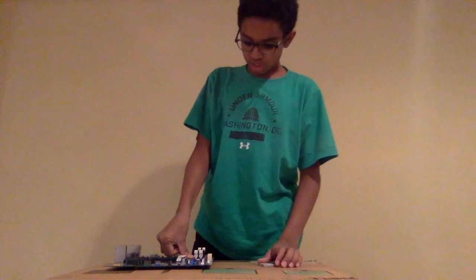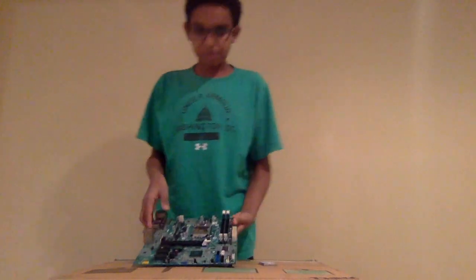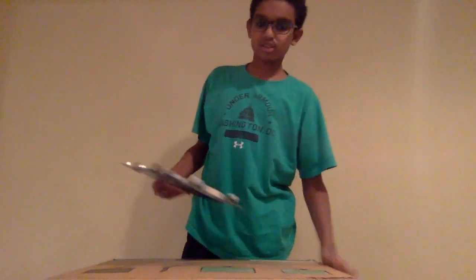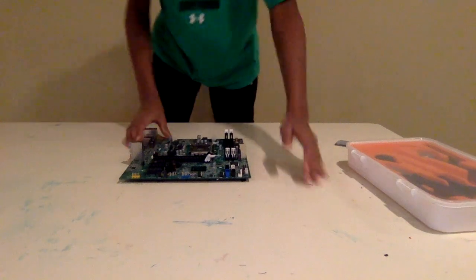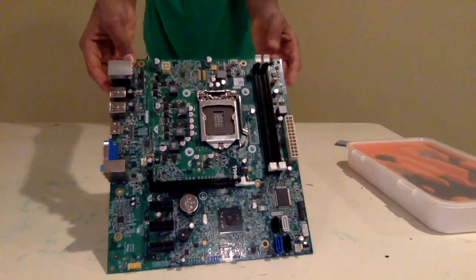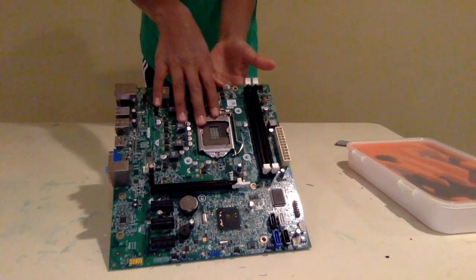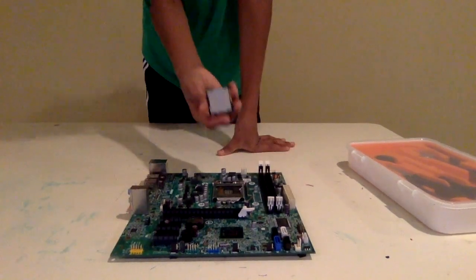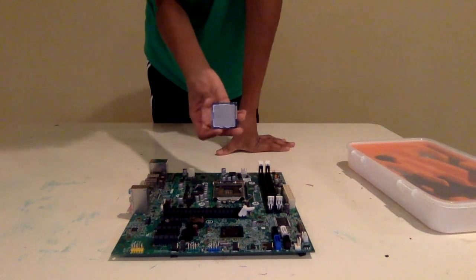So to do that, for your CPU socket — if you're getting it brand new, there will be a plastic cover here. For the CPU socket, there will be a plastic cover if it's brand new. I'll already apply some thermal compound, just to put on the heat sink when I was doing the testing.